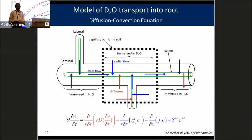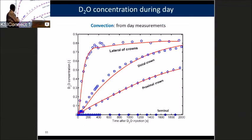We get a figure showing the concentration of heavy water over time after injection, where time zero is the injection, for different root types. Very clearly, the laterals were very fast to take up the tracer; it was slower in the crown roots; and the seminals had a very minor contribution. We did this for two-week-old and four-week-old plants, mapping where these roots are taking up water from the soil. By fitting the concentration during night, we get diffusion; by fitting during day and imposing diffusion, we calculate the water uptake.